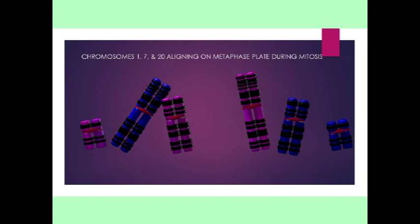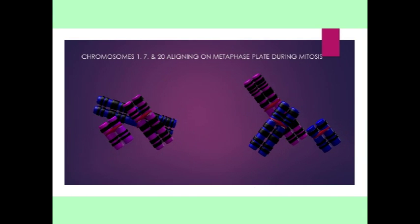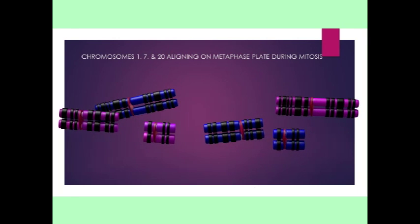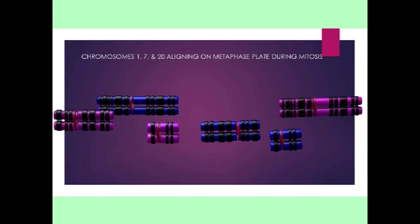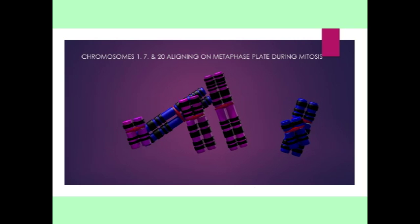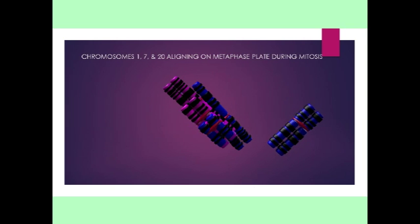Note that in this depiction of chromosomes aligning along the metaphase plate in mitosis, the separate copies of chromosomes 1, 7, and 20 that an individual inherits from each of their two parents do not align to form tetrads.